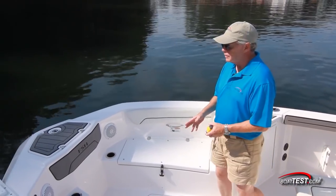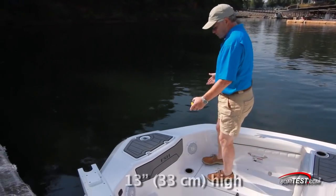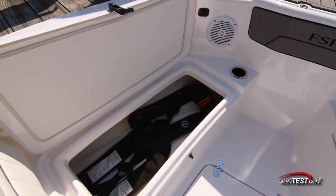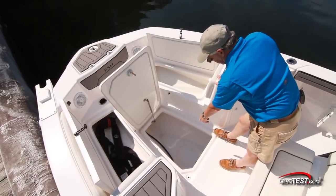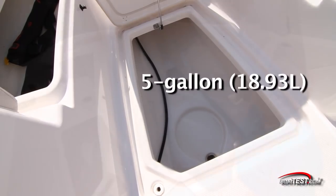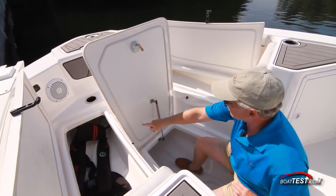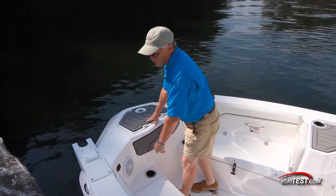We'll start by taking a look at the fishing features, which begin here in the bow with two casting platforms elevated off the main deck. Underneath the casting decks, there's storage to the port hand side and an insulated cooler to the starboard side, and in the center deck storage there's space for a five-gallon bucket. I like that the hatch is held open by a gas strut, and notice the gasketing all the way around. Over on the port hand side, we've got a mount and pre-rigging for a trolling motor.